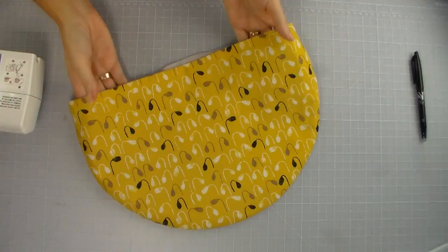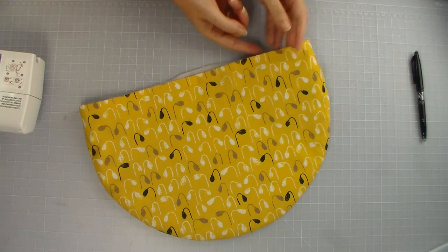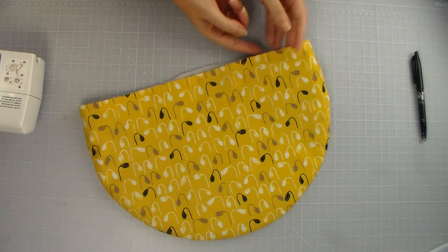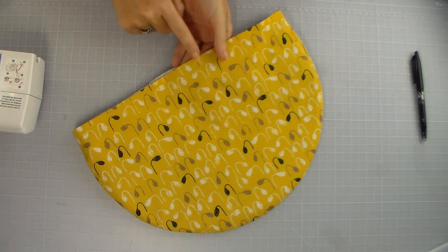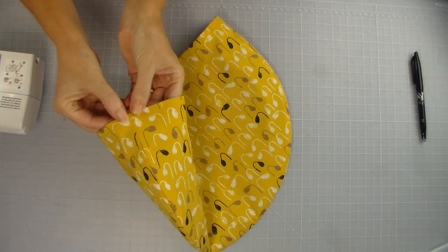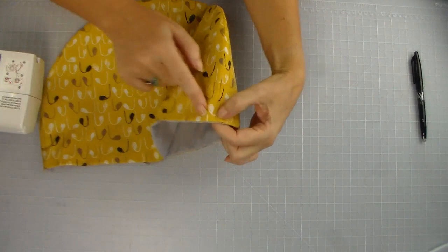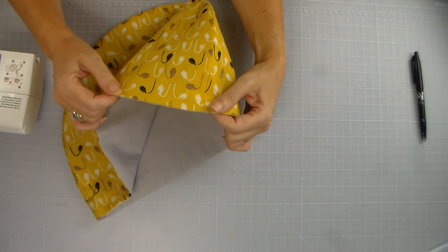Now the bag is pressed and looks really nice and neat. Over the course of using it the edge wouldn't stay so neat, so we can run a line of stitching around the edge really close to the top — about one eighth of an inch — to keep everything neat in the future. As we sew around we'll also come across the open gap section, and as we sew our line of stitching that will automatically close the gap too. I'm going to start and stop my stitching on one of the side seams, as that will be a little more invisible when using the bag.